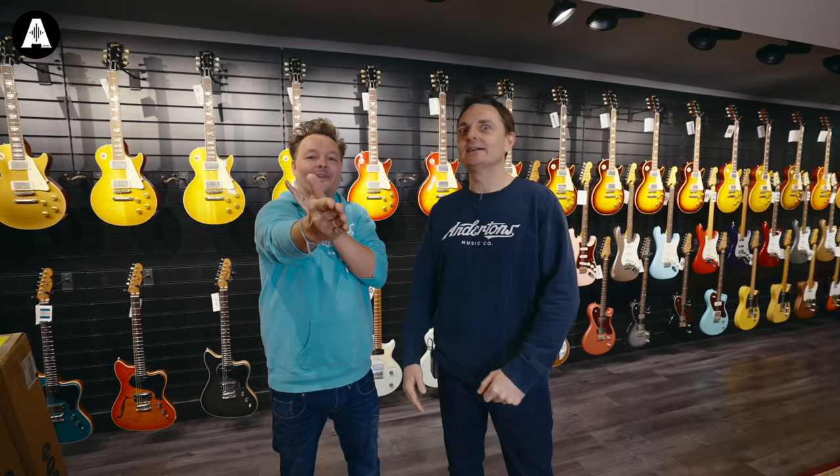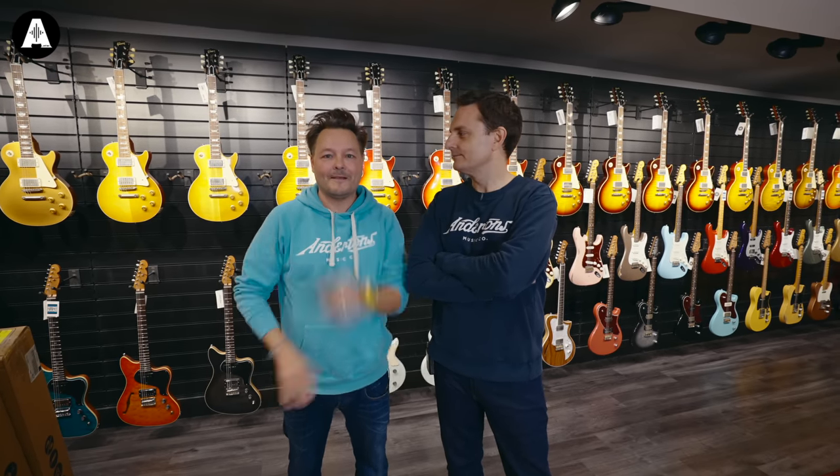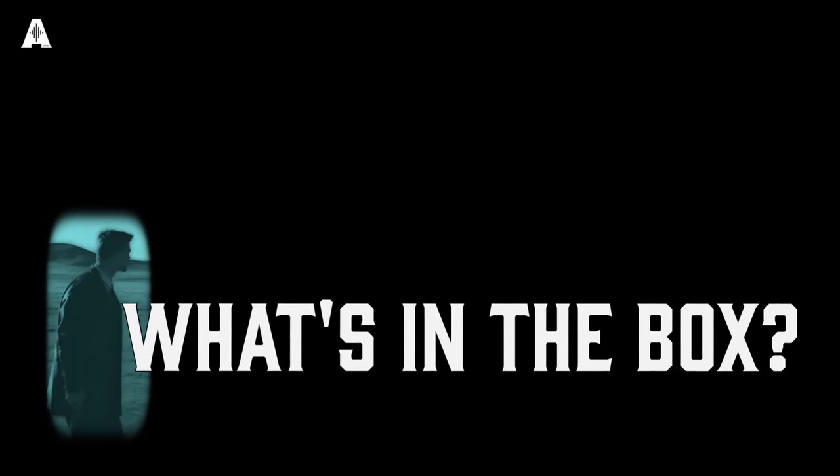Welcome back to Anderton's TV. We are going to unbox some Fender Custom Shop guitars for you. Shall we see what we've got? Let's do it. What's in the box? Number one.